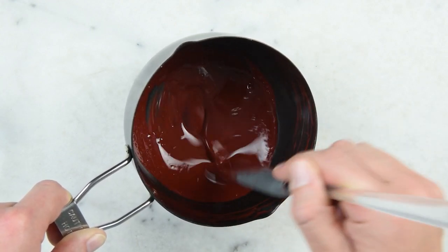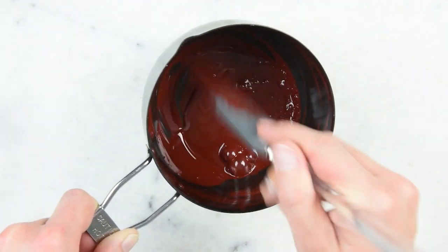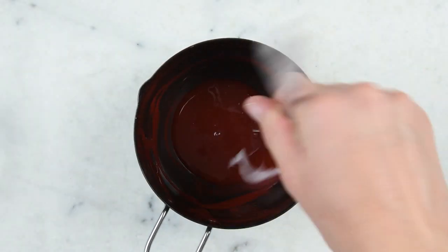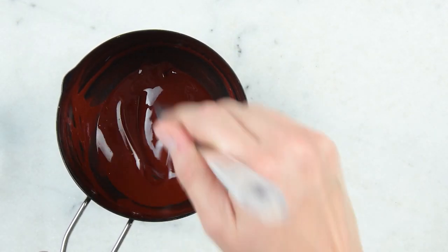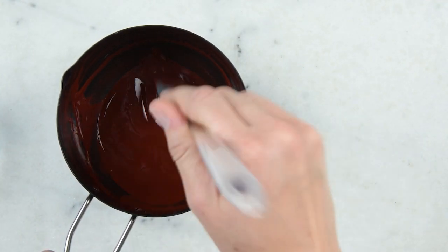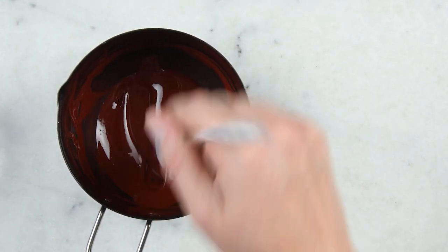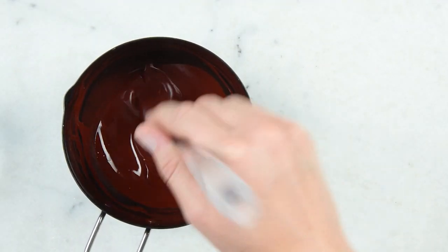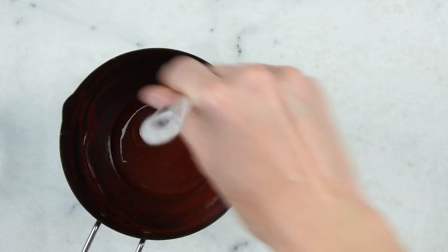There's a bit of blue you can see streaking out — keep blending to get it incorporated. We're getting pretty close to pour time; it's starting to thicken up faster. You can see that when I drag the spatula across the bottom you can actually see the bottom of the pot, whereas before it was so liquid that didn't happen. We're not really seeing any color streaks anymore, which means we've got a good even color blend. If you wanted to add any essential oils, now would be the time to add a couple drops of peppermint or maybe some benzoin. I'm going to leave mine unscented though.